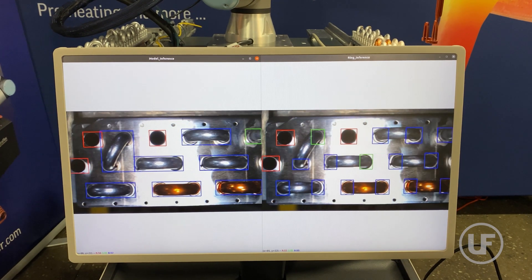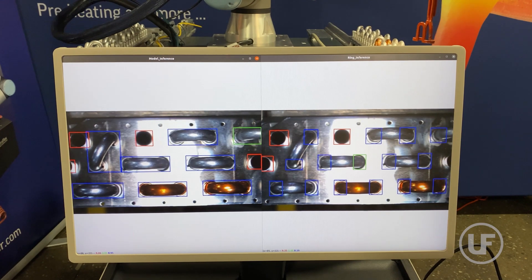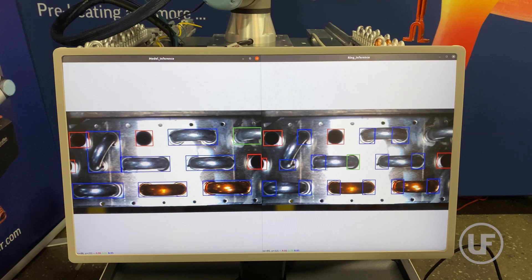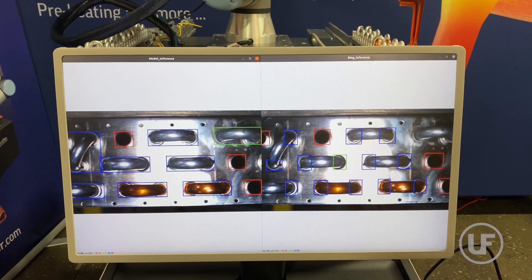These AI models are trained through specialized data collection and augmentation, making them robust to changes in lighting conditions, color and scale of the parts, and rotation of camera images.